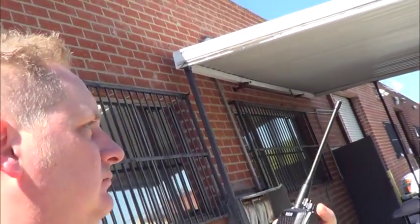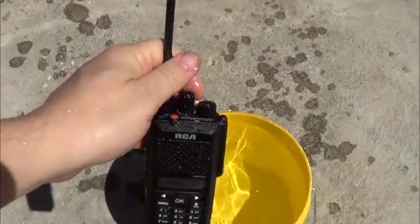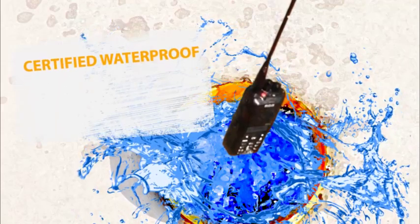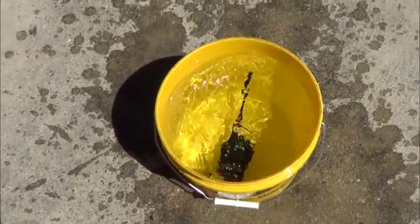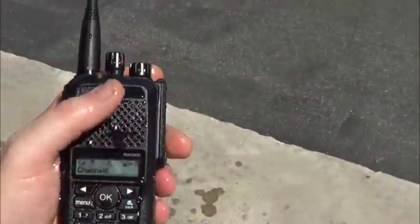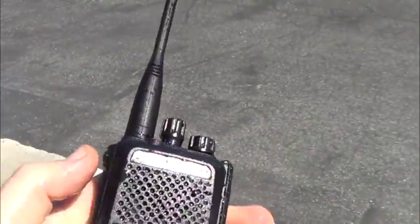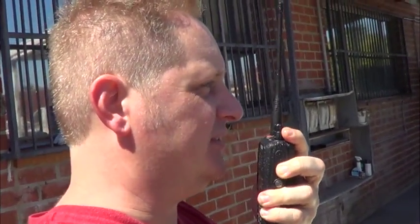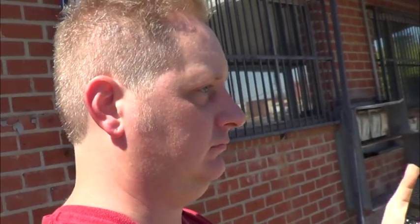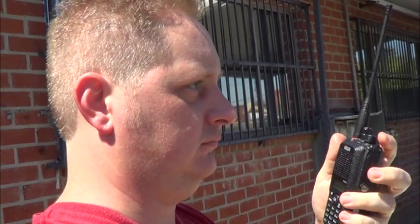Digital radio check. Loud and clear, sir. Loud and clear. The radio is working loud and clear even submerged in water. Alright, let's move on.